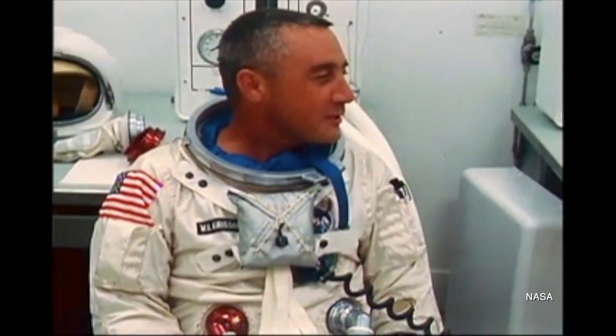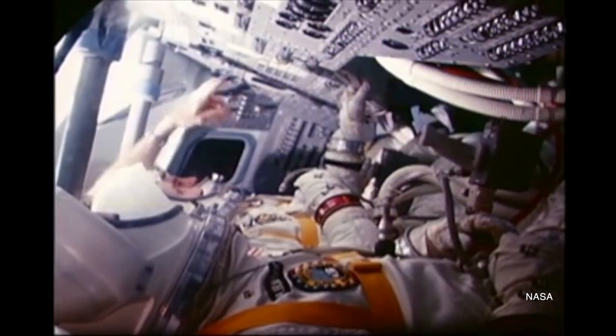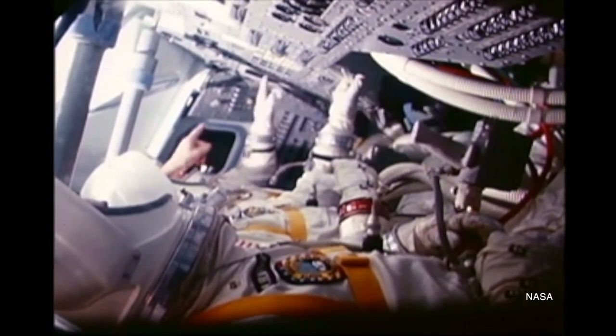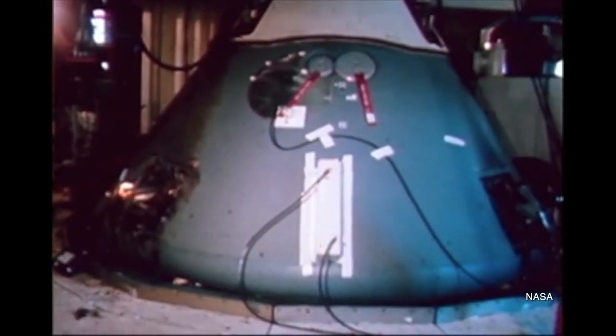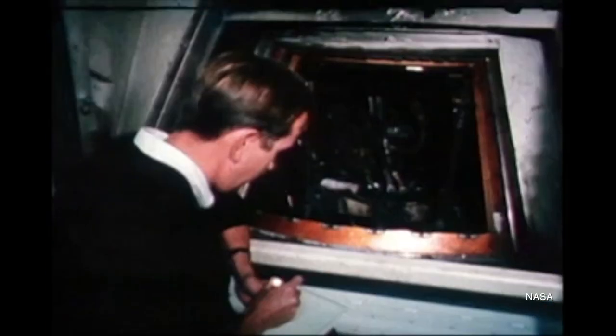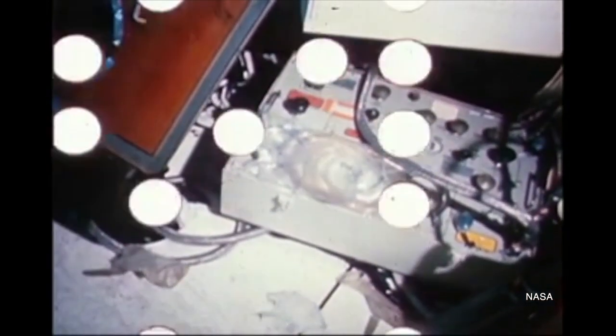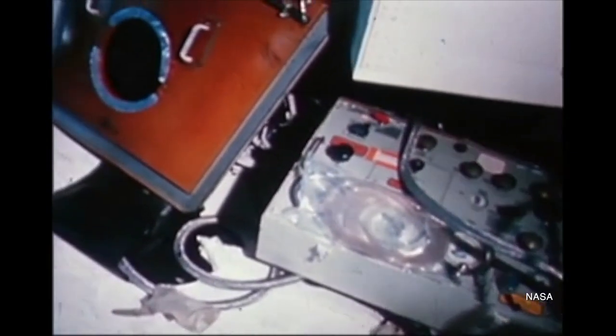In January of 1967, during a routine pre-launch test on the launch pad, a fire broke out in the Apollo 1 spacecraft, killing the crew and marking a significant setback for the Apollo program. A lot of things had to change with the Apollo command module in the wake of the fire, including adding a new, safer, unified hatch. The new hatch meant another round of post-splashdown qualification tests. Spacecraft 7 was sent back to the North American facility in Downey, California, retrofitted with the new unified hatch, and rechristened Spacecraft 7A.